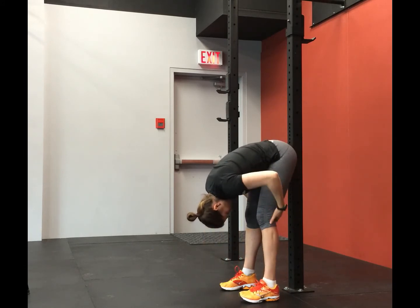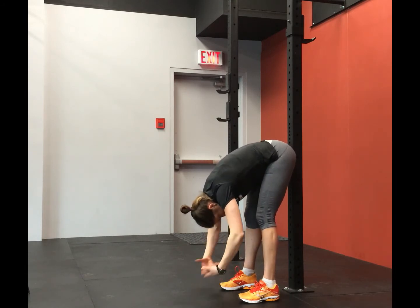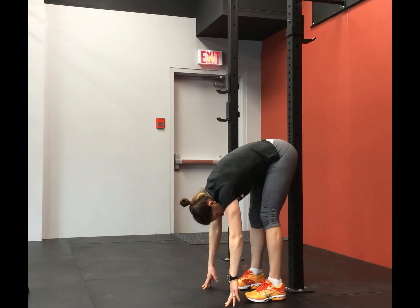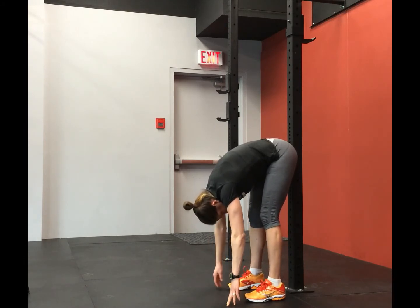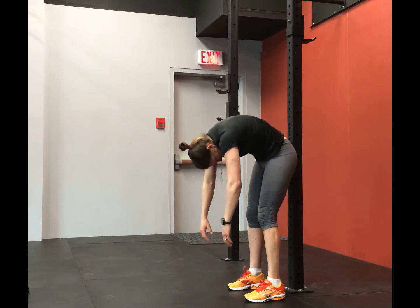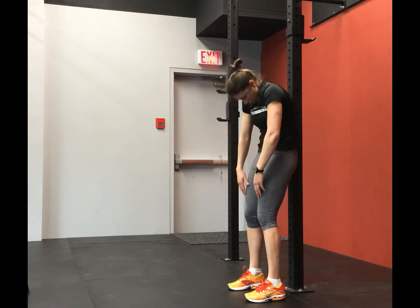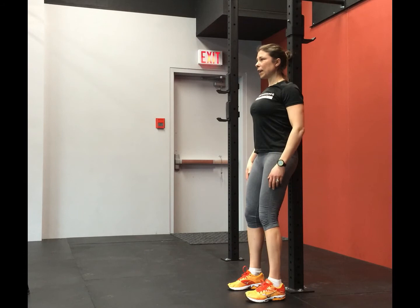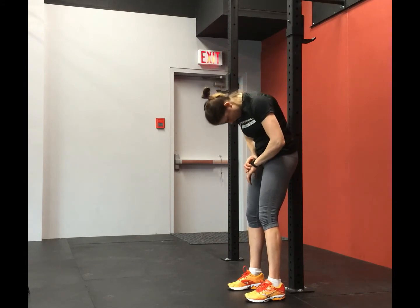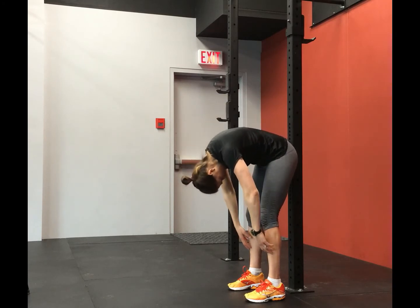Get a nice stretch — you should feel a good stretch through your hamstrings here. If you feel like you're going to tip forward when coming back up, you're too close to that wall. If it feels too easy and you want more of a core challenge, get your feet further from the wall. At any point you feel like you're going to fall forward, step away from that wall and roll the shoulders back. Slowly trickle down one vertebra at a time.